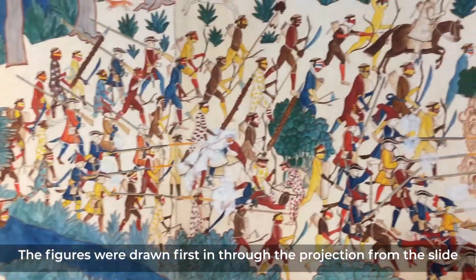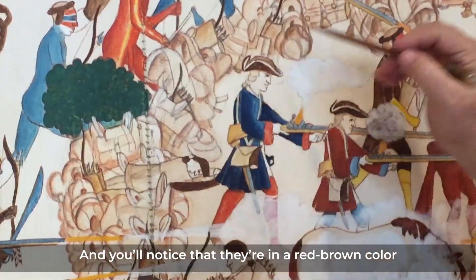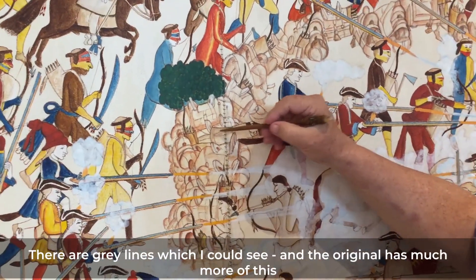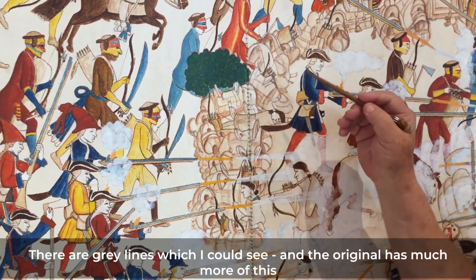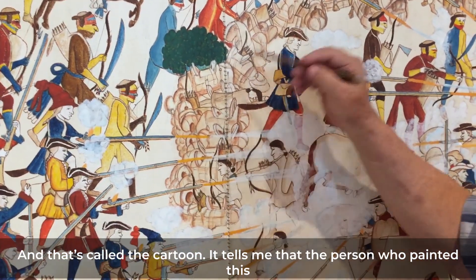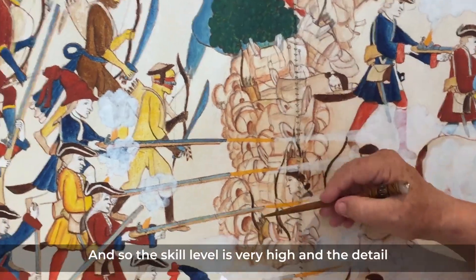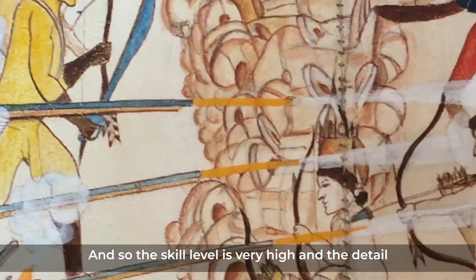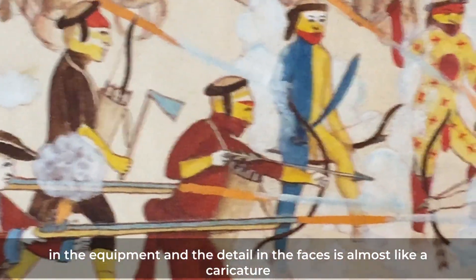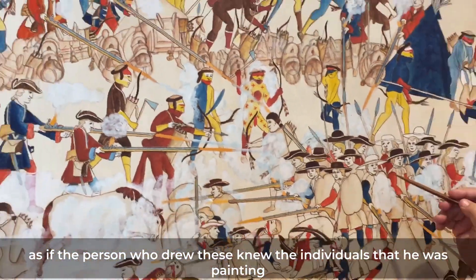The figures were drawn first through projection from the slide, and you'll notice they're in a red-brown color. But if you zoom in here really close, you'll begin to see that there's pencil in there too — gray lines which I could see. The original has much more of this, but I could see some even though the slide wasn't perfect. That's called the cartoon, and it tells me that the person who painted this was trained by European standards. The skill level is very high, and the detail in the equipment and the faces is almost like a caricature, as if the person who drew these knew the individuals he was painting.